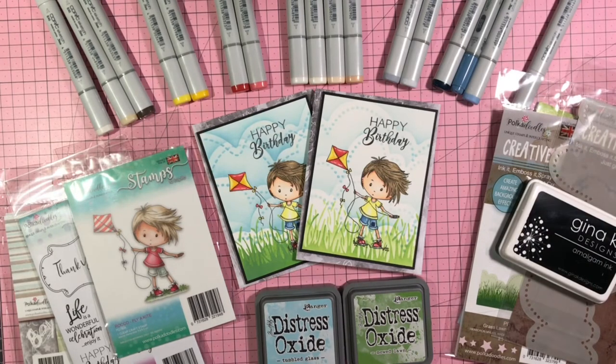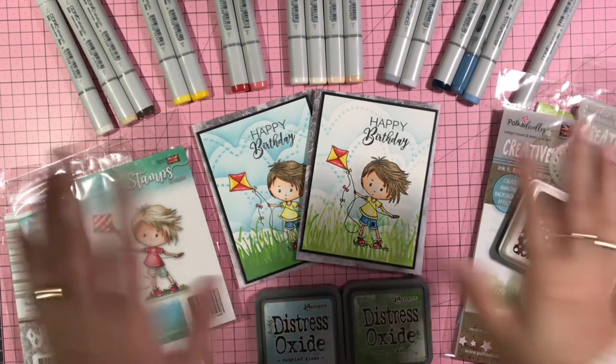All the links to the products I used in today's cards will be linked down below. Thank you all so much for watching. I will be back with you in another crafty video soon. Bye-bye everybody!